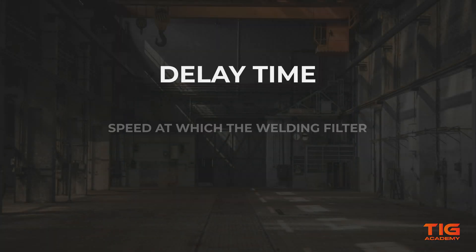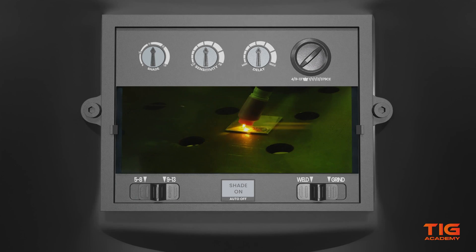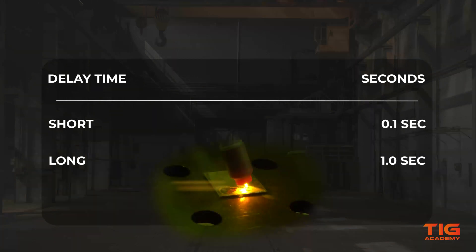The delay time is the speed at which the helmet switches from dark to light once you are done welding. It is meant to protect the eyes from bright light from the weld pool when the arc has stopped. A short delay time is ideal for tack welding. A longer delay time is important in high amperage work and when welding aluminium, because a molten weld pool remains bright for some time after welding.